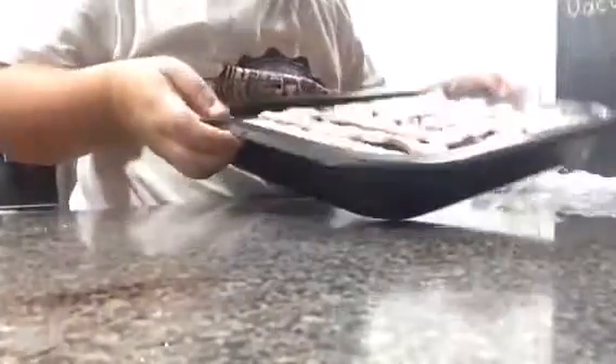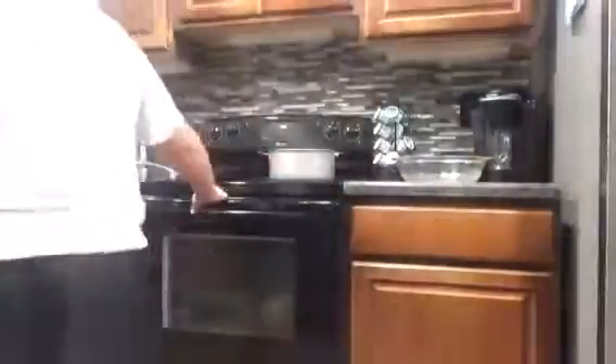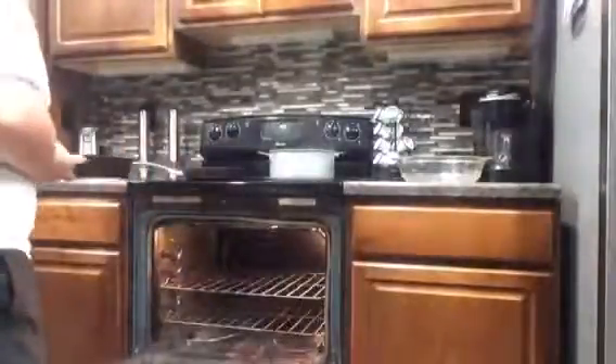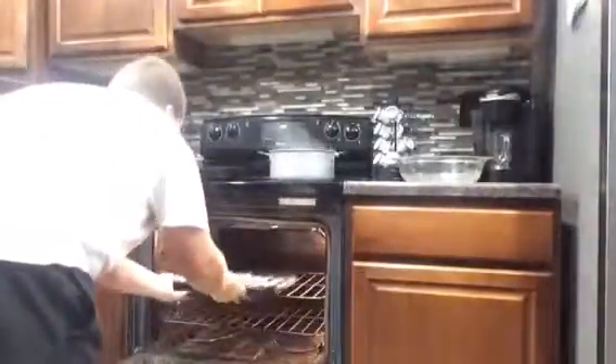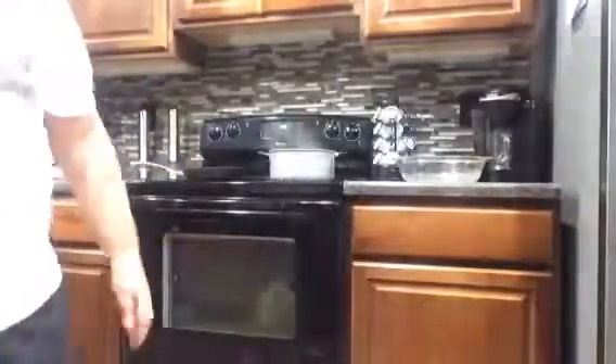All right, so we got our bacon. Oh, some nice bacon. We're doing these in the oven, because they stay flat and it's good. So let's go ahead and put these in the oven. Let's go ahead and put them in the oven, so I'm going to wash my hands.